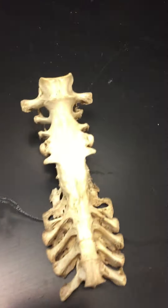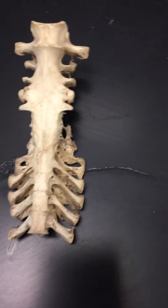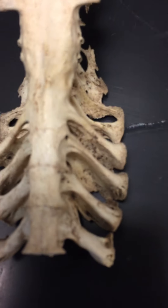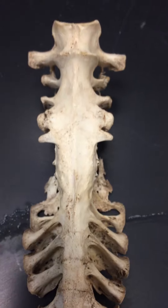Some of these are also for articulations with other bones. This is from a turkey — specifically when you buy a turkey for Thanksgiving it's called a young tom — and you can see that these vertebrae have not finished fusing together, so they are still fusing.